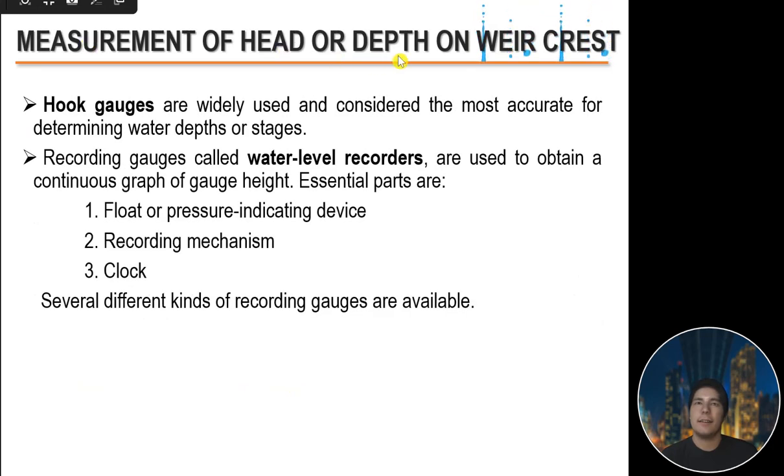Hook gauges are widely used and considered the most accurate method for determining water depth or stage. Recording gauges — water level recorders — provide a continuous graph of gauge height. Essential parts include a float or pressure-indicating device, a recording mechanism, and a clock. Several different kinds of recording gauges are available.